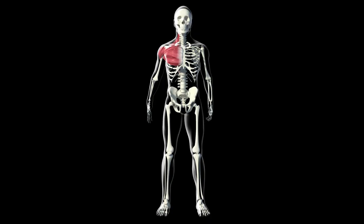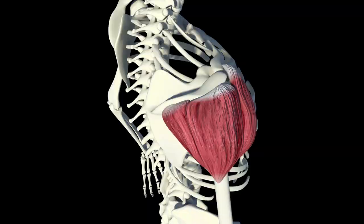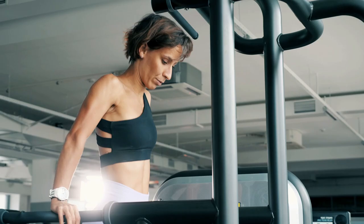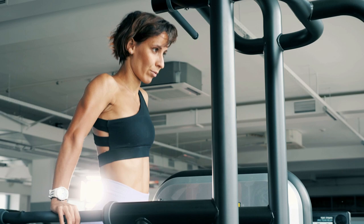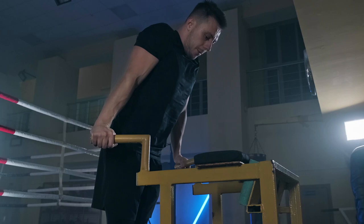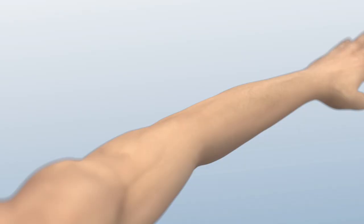In addition to the above muscle groups, the anterior bundles of the deltoid muscles and ligaments of the shoulder joints also receive enough load. To perform the exercise your shoulders should be absolutely stable, because they not only carry your weight but also move, creating additional load. Because of the high load on the shoulder ligaments, push-ups on the parallel bars are considered a somewhat traumatic exercise.